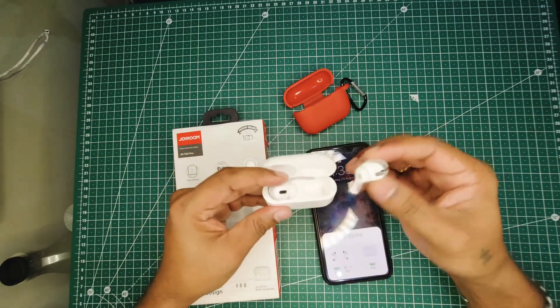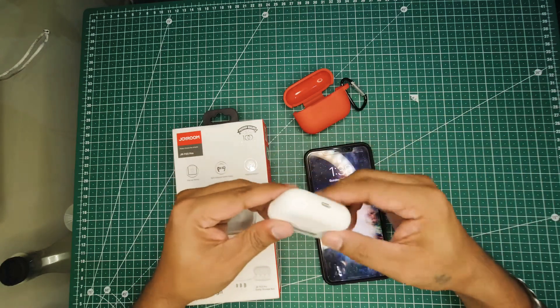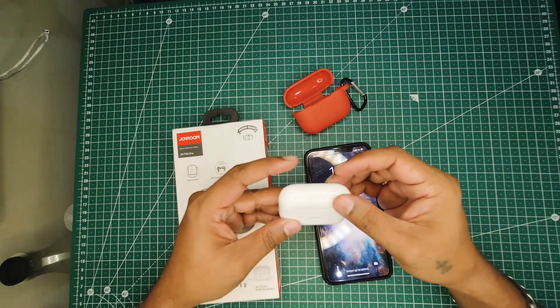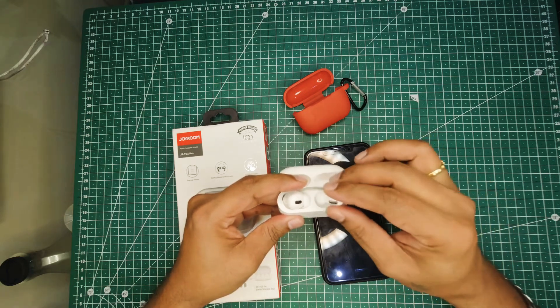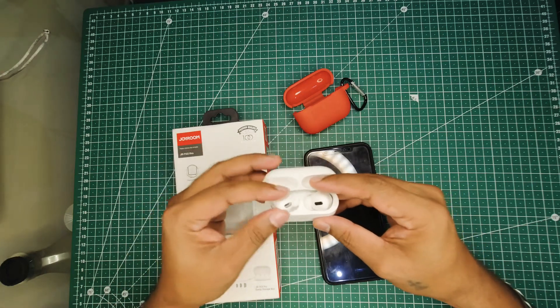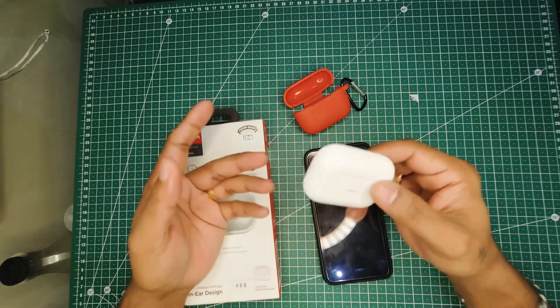The audio quality is very good, the touch works well, and the battery does last long. If you look at these pods, they're just identical to the original ones. The touch is very sensitive and works well, and battery life is good.